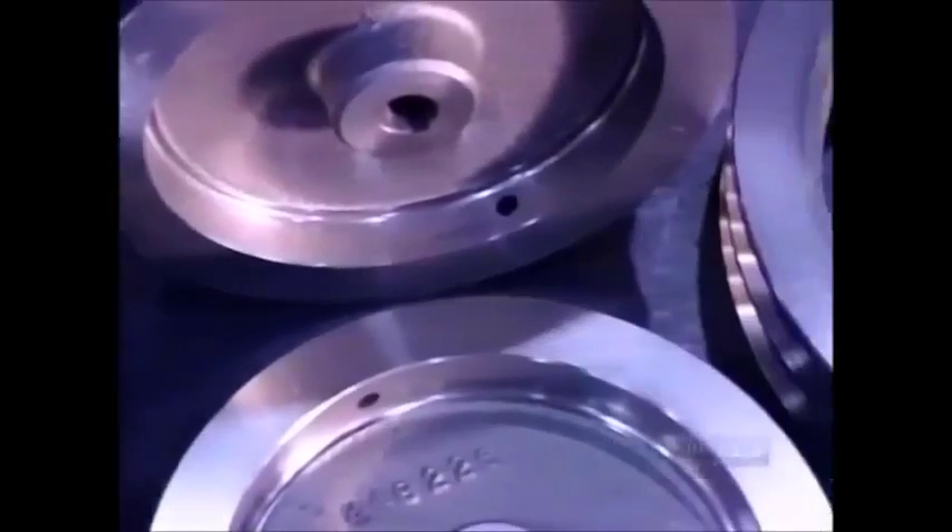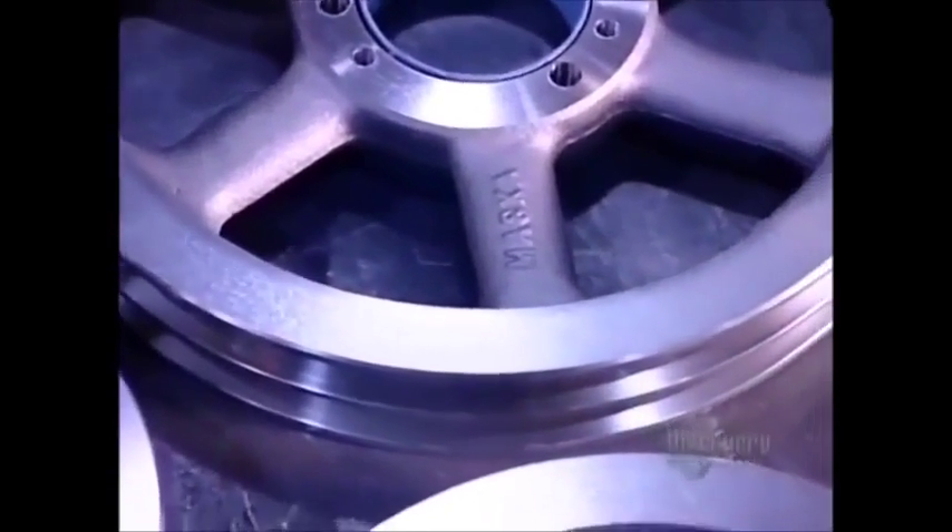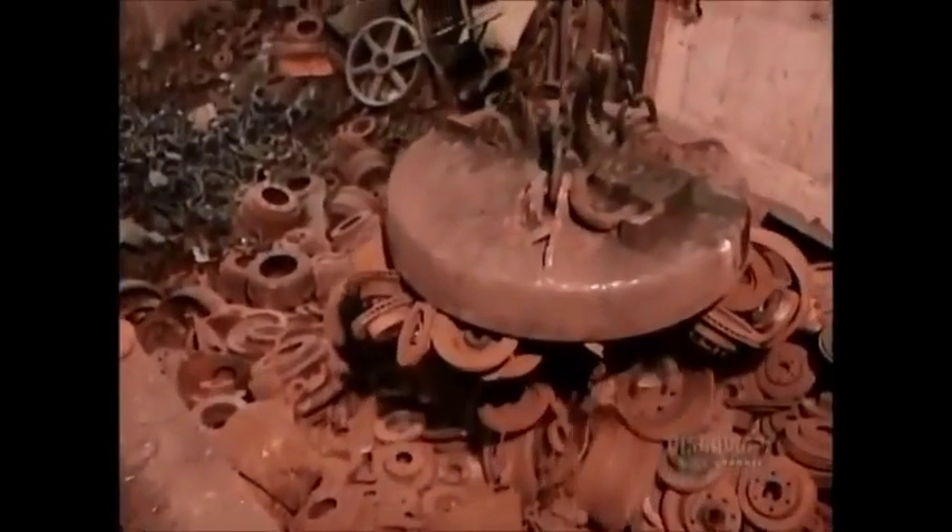These pulleys are designed for use in small to large scale electric motors, for example fan belts in the air circulation systems of office buildings, factories and mines.